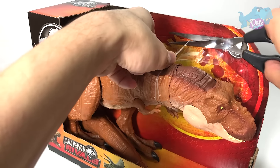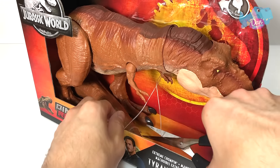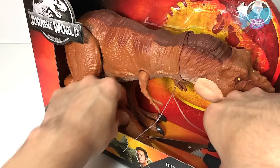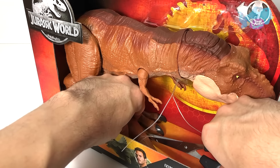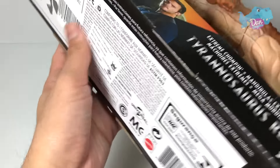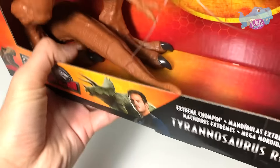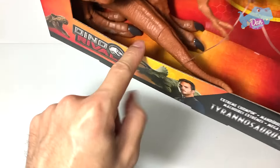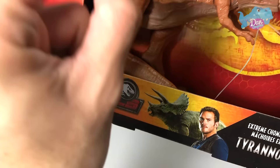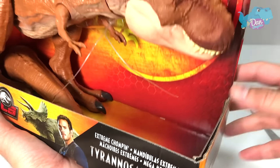Let's cut the strings loose. First one, there's another one over here. The tail — so let's remove that as well.